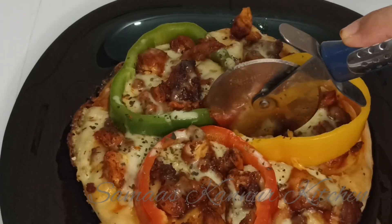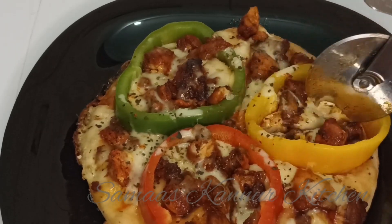Hi friends, welcome back to my channel. I am going to add a pizza recipe in the pan.